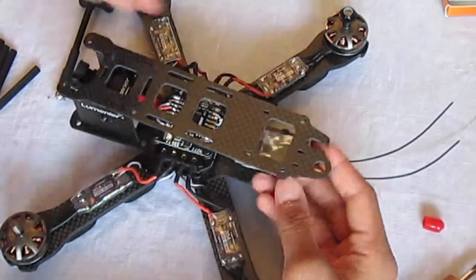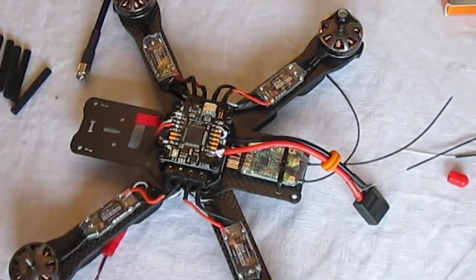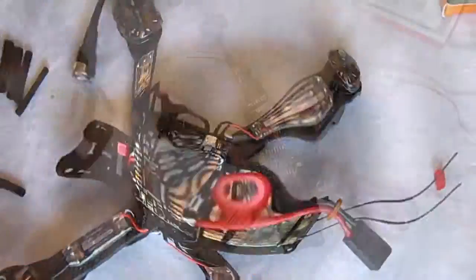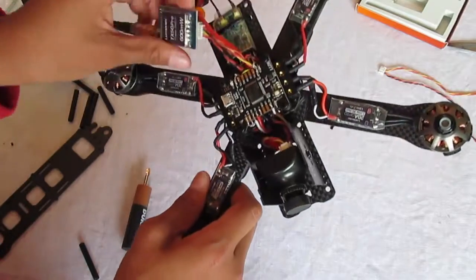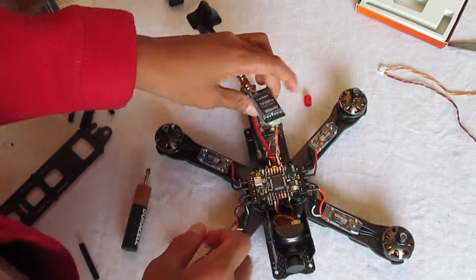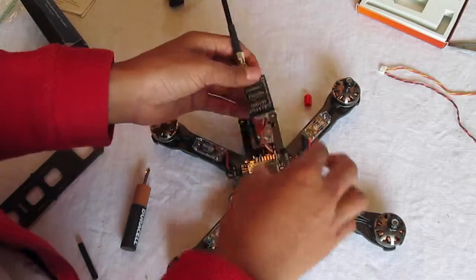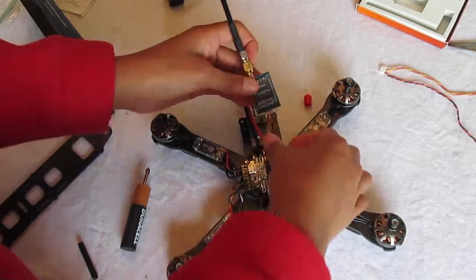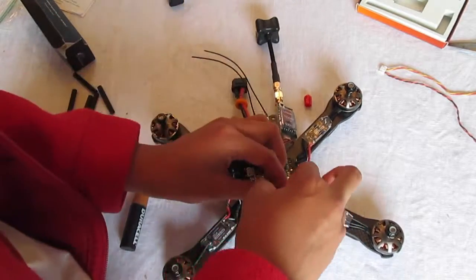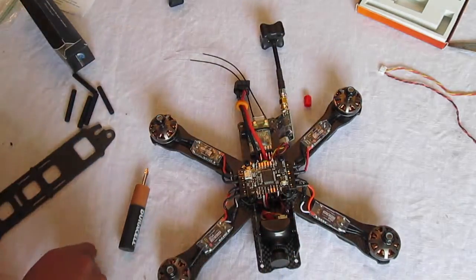My friend helped me manage to fit these wires through — under the FC, under the flight controller. He fished them through the flight controller so it can fit in cleanly like that. It looks cleaner than if you'd done it any other way, so that's great.